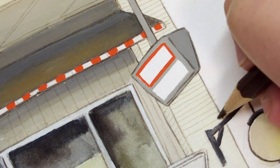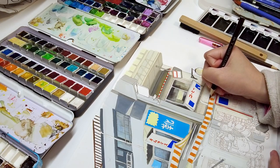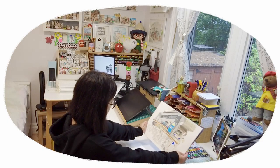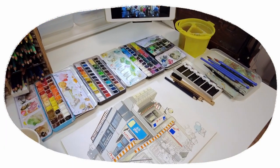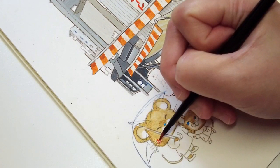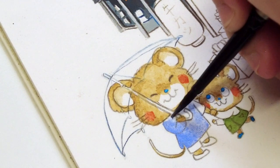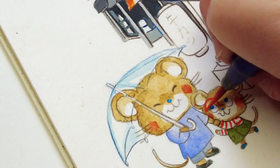I'm treating this illustration as a spot illustration, meaning that it doesn't have a rendered background or ground plane. It is a kind of shape floating in white space, although the geometries of the buildings do situate and give weight in space. I wanted the focus to be on the interesting intersections of building elements, so it was less important to show the sky and ground.